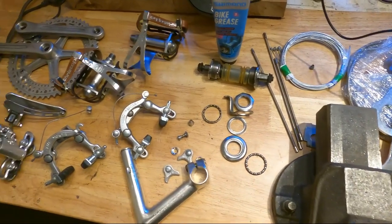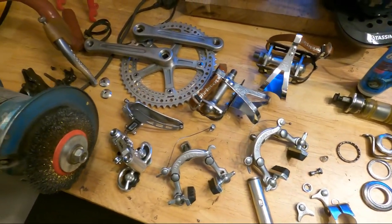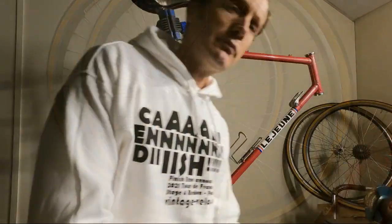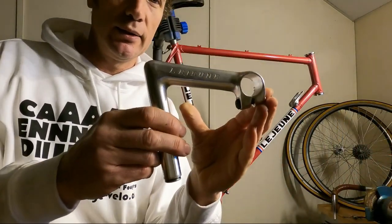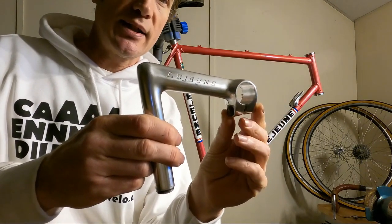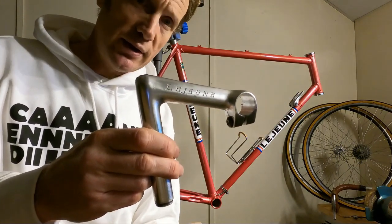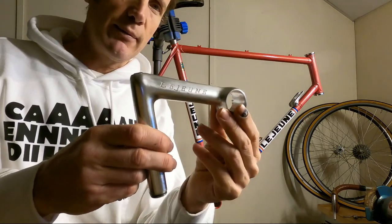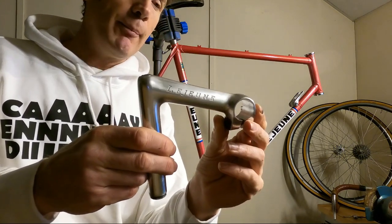Now the parts themselves, all on the bench over there, they've all cleaned up pretty well. One major issue that I did encounter — I'll get in close and show you. The original pantographed Lejeune stem. It's 120 long, so a surprisingly long one for the time, just to stretch the rider out a bit, probably being a criterion racer.